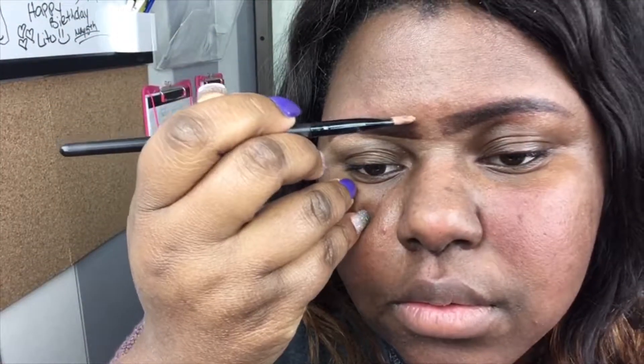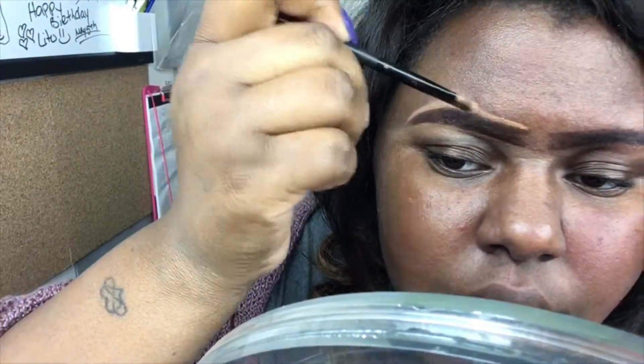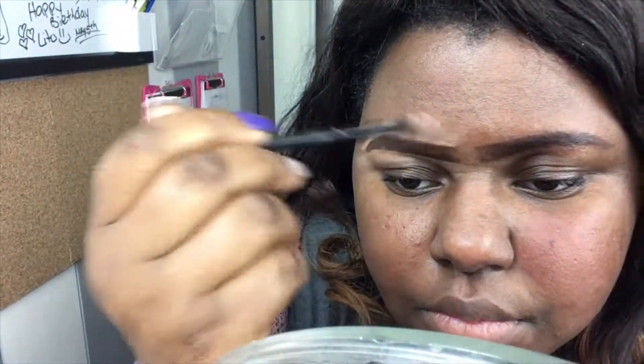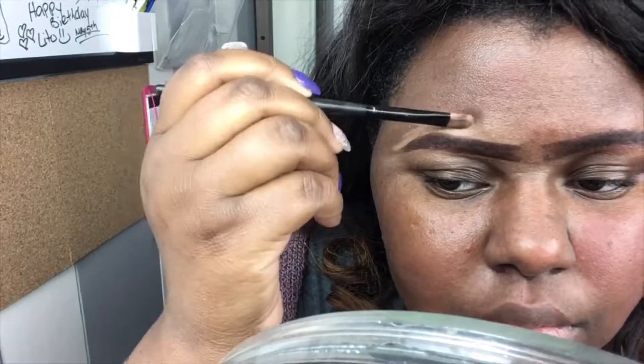I just start to blend it out. I also like to drag my brush over just because it helps define that line. Then I'm doing the same to the top of my brow. The only difference is that at the tail I just like to make that thinner, so that's what I was doing there.